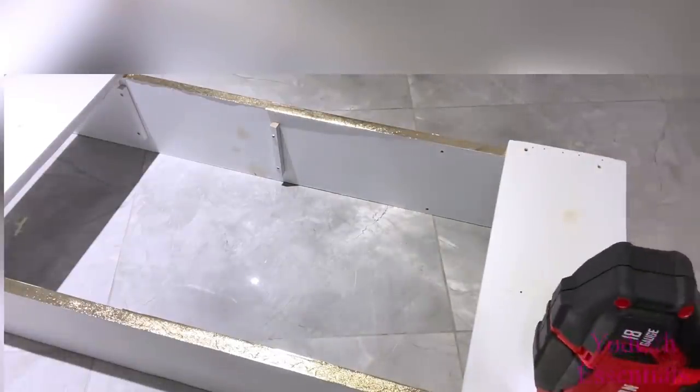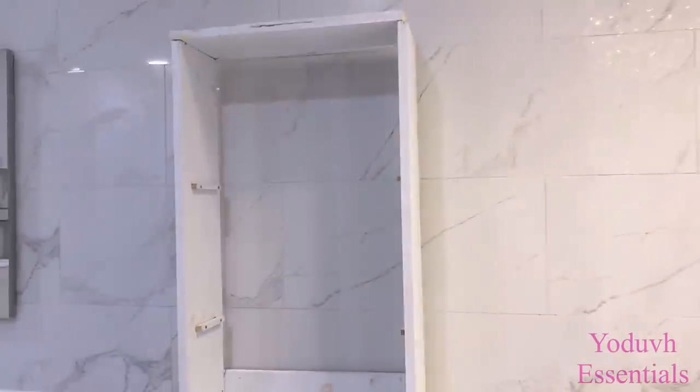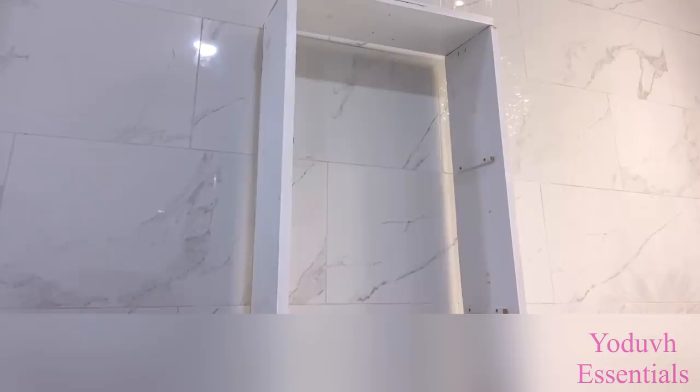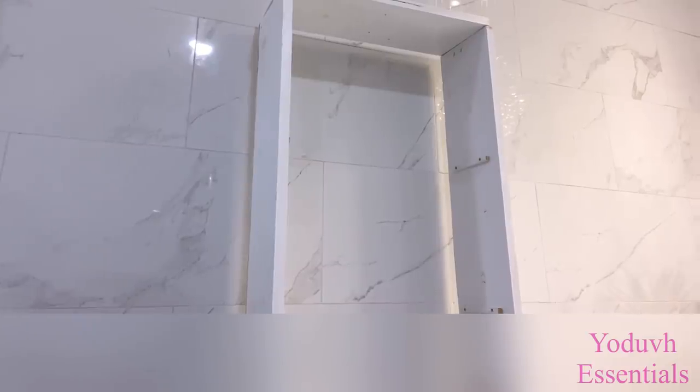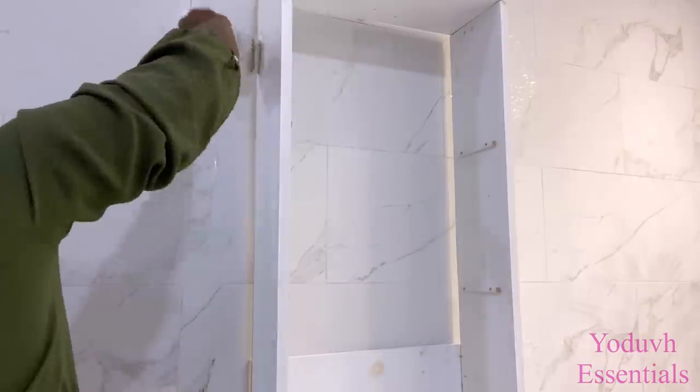When I was done I placed it where I wanted it to be in the bathroom. Because the wood is old it has a lot of imperfections, so I'm gonna start by painting it white again to make it look better, and I'll also use caulk on any openings that I have on this piece.